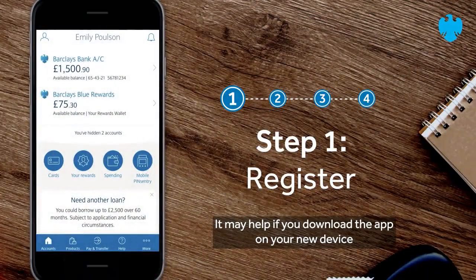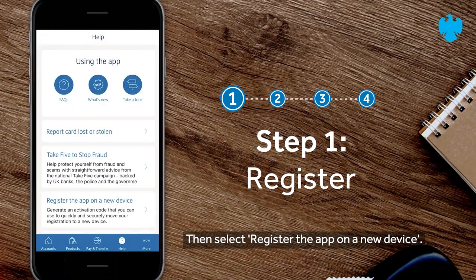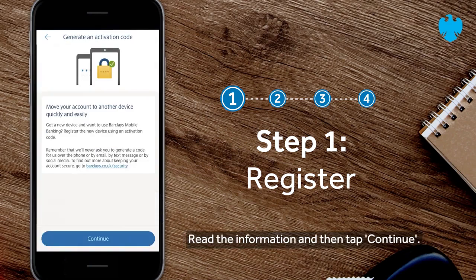It may help if you download the app on your new device before continuing to create an activation code. From the home screen, tap on the help button, then select register the app on a new device. Read the information and then tap continue.